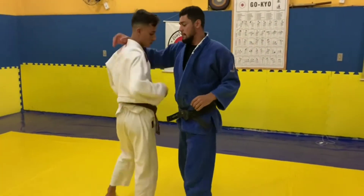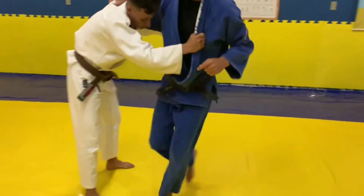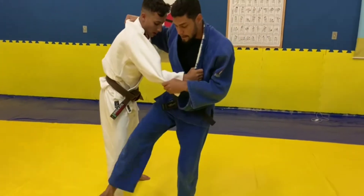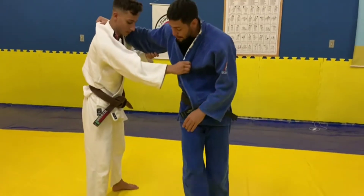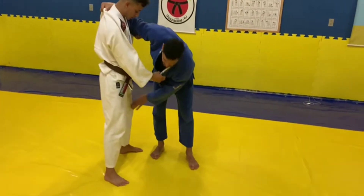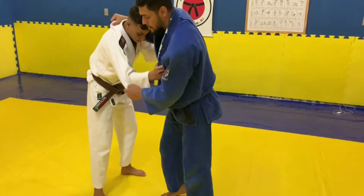Another variation: to set up the Osotogari, I feint Osotogari. I feint here, always planting the base and going to the ultimata. My leg is holding the ultimata here, holding the part of his feet, lifting, head low, and putting it on the mat.